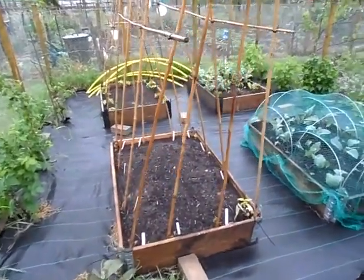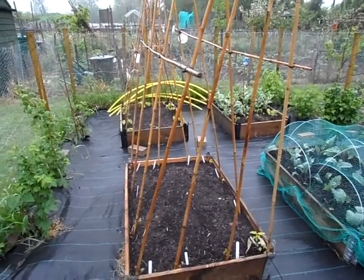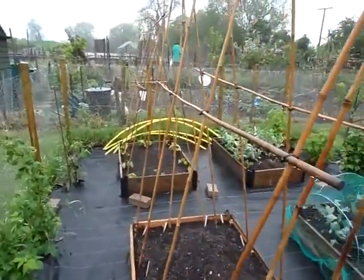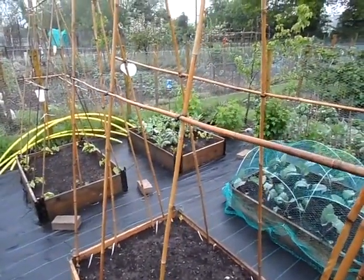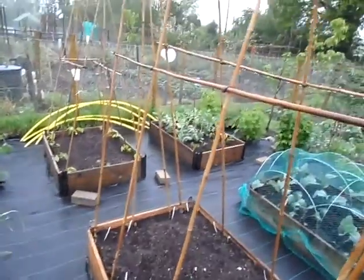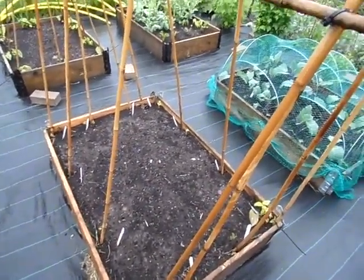Hello everyone, just want to say thanks to everyone who watches my videos — it really is appreciated. Leaving comments really brightens me up. At the moment I'm really feeling down in the dumps with the weather knocking me back. It's raining — well, just a drizzle right now but we're expecting heavy rain again. You can see it's so soggy, but I thought I'd take you around the plot bit by bit so you can see what's happening.